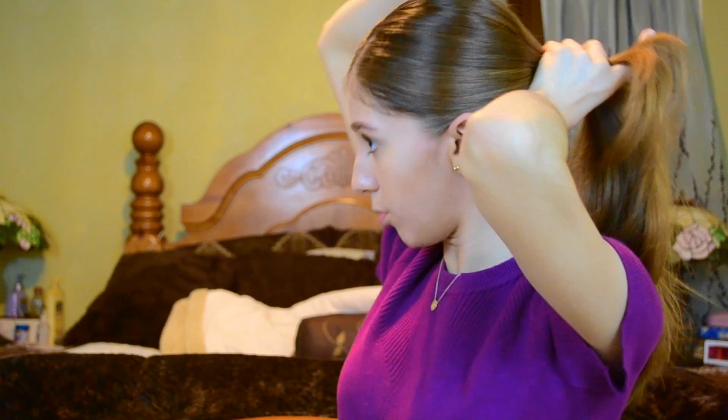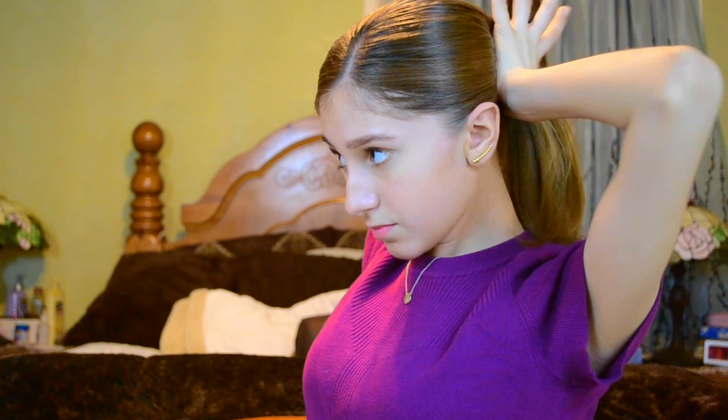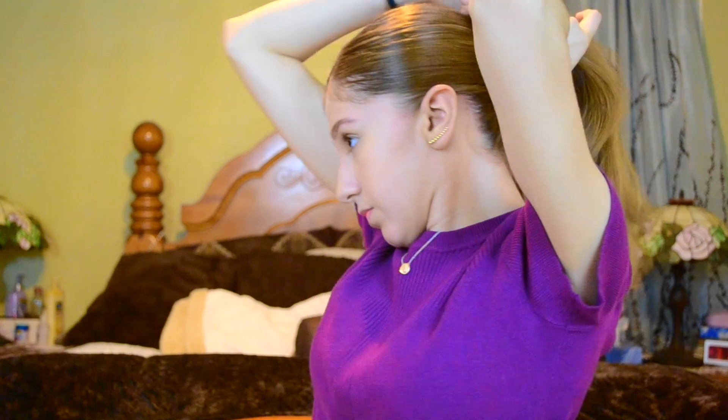This is not a high ponytail but it's not a super low ponytail either. I'm combing to make sure everything is flat and there are no bumps in the hair. Wherever you see bumps, take the brush and fix it. The whole point is to get a sleek look.